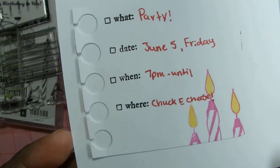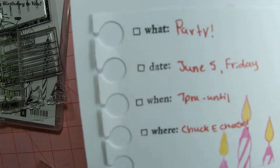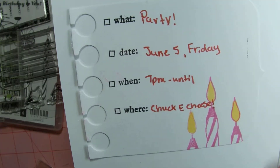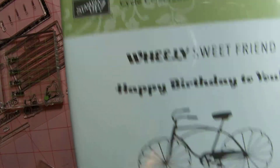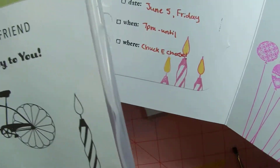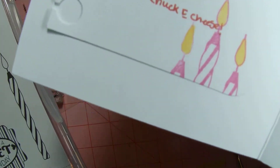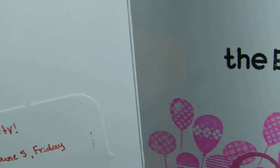That is a Spica glitter pen. And then those candles — I used a Stamping Up 'Cycle Celebration' candle stamp and just kind of off-stamped it. I like that one — I think that one came out pretty cute.